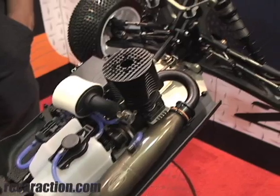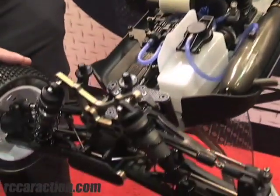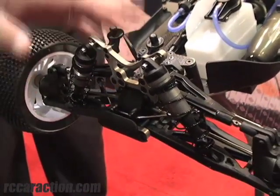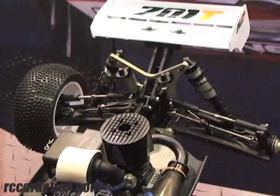With this particular kit, we've implemented the big bore shocks. It'll come with three different spring sets — three for the front, three for the rear. Three sway bar sets — three for the front, three for the rear.